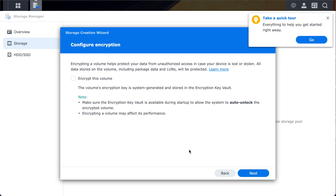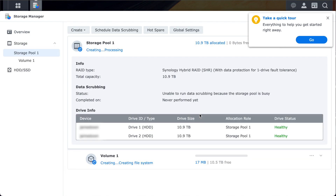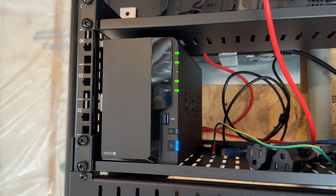You have the option to encrypt the whole volume, but I'm not going to do this because you can encrypt specific folders later on if you want to. If you found this video useful, please consider giving it a like and maybe subscribing. Hope to see you in the next video where I set up Plex and connect it to my HD HomeRun. Catch you in the next one.